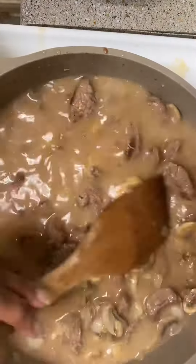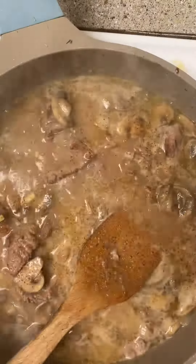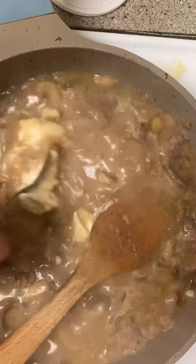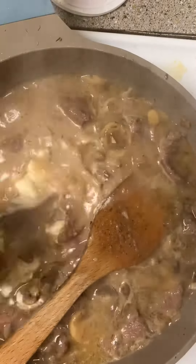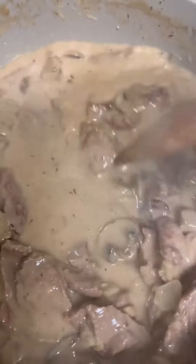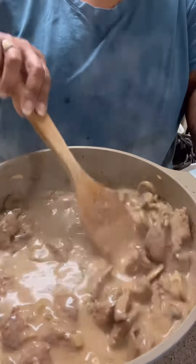Bring it up to a boil, then reduce to a simmer and let it go for about 20 minutes. Taste it and make sure it's seasoned as you like. Add half a cup of sour cream and stir that in. If the sauce is too loose, bring it to a boil and reduce it by half. I like to serve this over egg noodles.